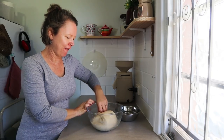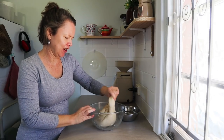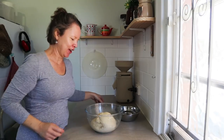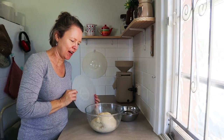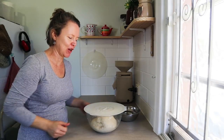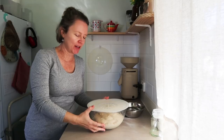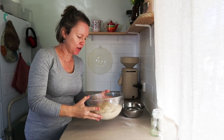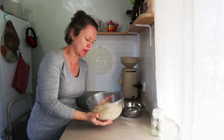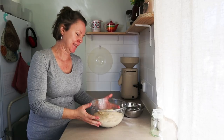The dough is definitely getting puffy and full of air — it's got a nice gelatinous feel to it, nice and jiggly. It's looking great. It's now about 10 past three in the afternoon. The bulk fermentation looks really good — I'm just going to shape it now.